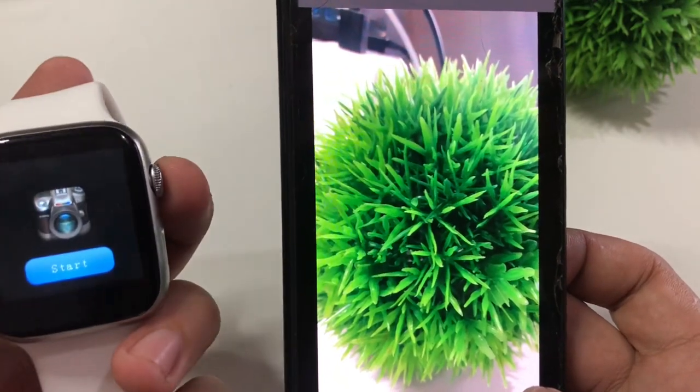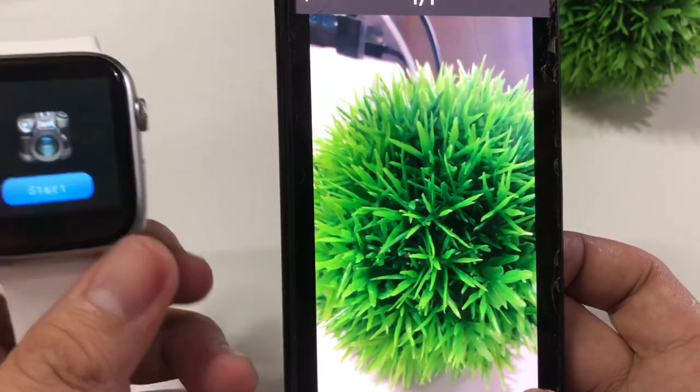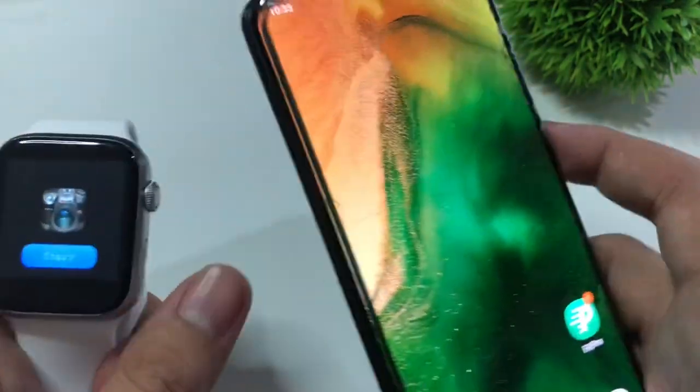It's very easy and very useful, especially when you're traveling alone. You can just use your tripod and have your smartwatch as a remote control.